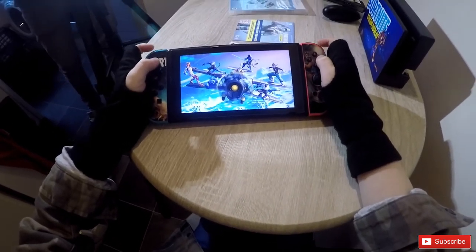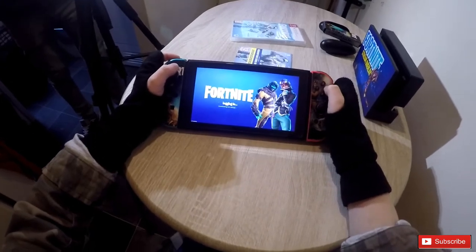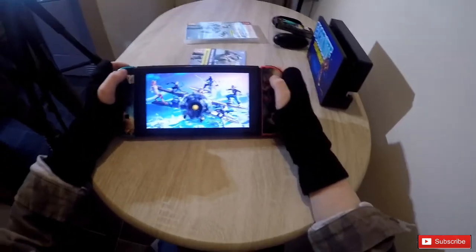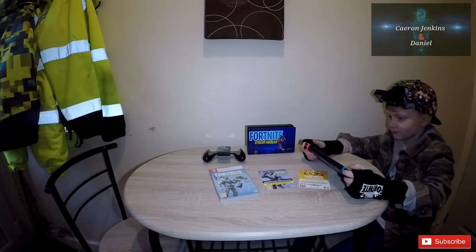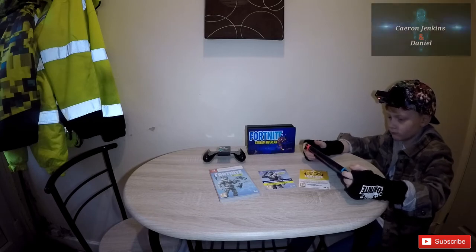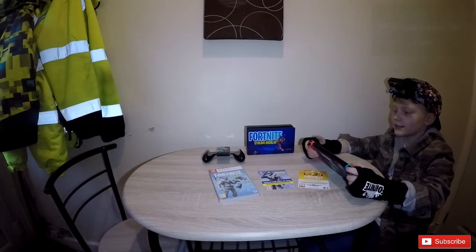So what do you think of the gameplay then Dan? On Creative — is it any good? Yeah, it's really really good. Really it's the best. You can even fly in Creative for some reason. Well, you can go flying as well?